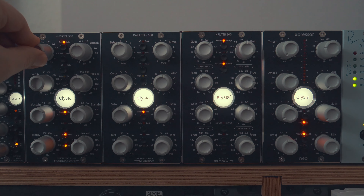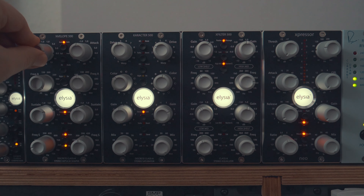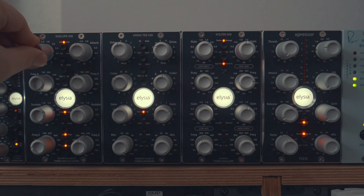What I'm looking for here is to get some punch. The Envelope 500 is such an amazing unit because you can dial in a specific frequency and hit that with the attack and sustain. So it's like an EQ transient designer. Check it out.